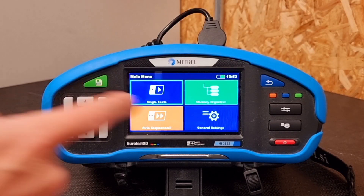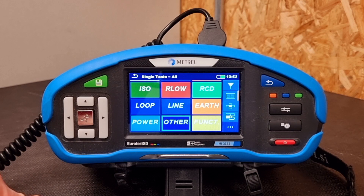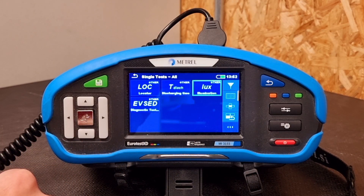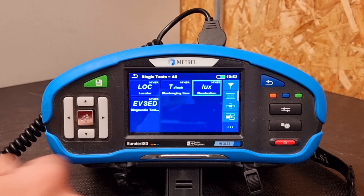Then it's simply a matter of heading into the single tests menu and pressing on the screen where it says 'Other', and here you'll find various miscellaneous tests — but the one we're really interested in is the one marked 'Lux'.